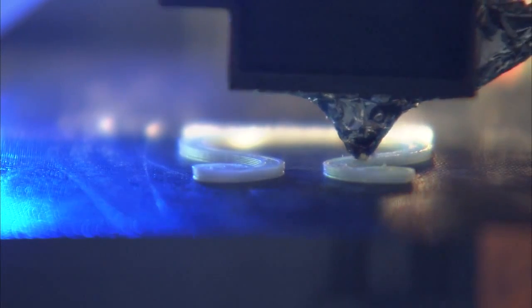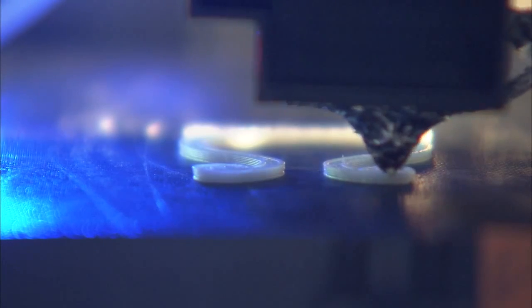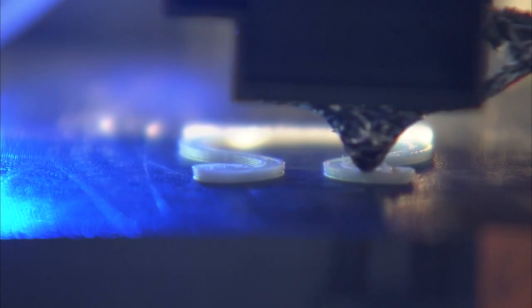So the idea here is that we will on demand be able to print replacement or spare parts as needed. We can have the prints preloaded onto the printer, or we can upload directly from the ground. So we'll have an on-demand 3D printing capability on station.